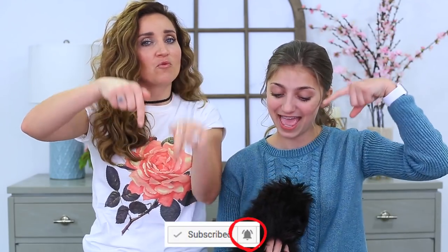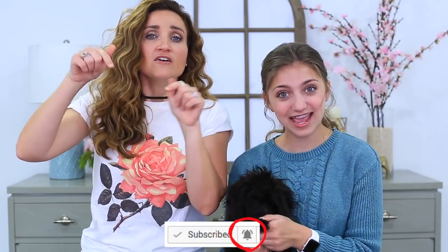But before we get on to the hairstyle, be sure that you click the bell right here next to the subscribe button. This is gonna help send you notifications when we put up our new videos and tell you guys so that you can be the first ones to be here for Power Hour, which is when we answer your comments for an hour after we upload the videos. Be sure to click the bell and let's go to the hairstyle.